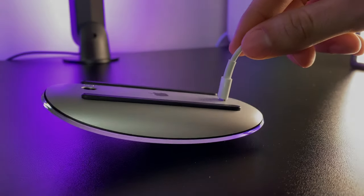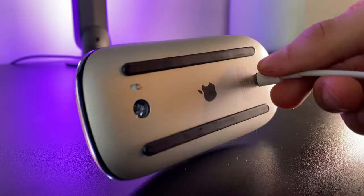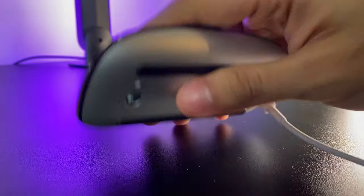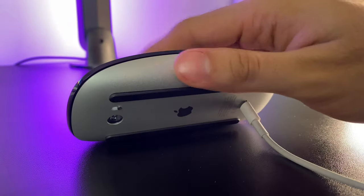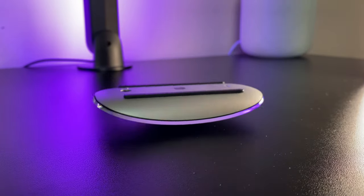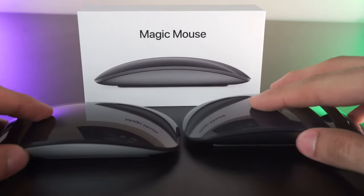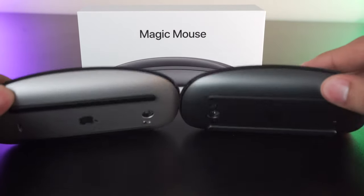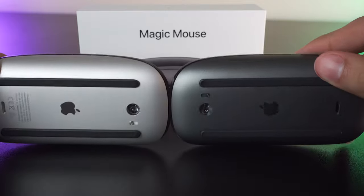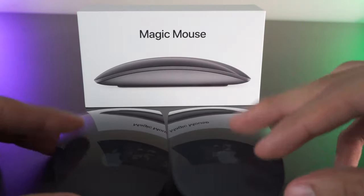Let's just get this out of the way: yes, the way in which you charge this mouse is insanely idiotic. Whoever was on the design team that approved this needs to get fired. In reality, it's not that big of a deal, but it still looks extremely silly, and for a forward-thinking company like Apple, you'd think they'd find a better solution. This Magic Mouse 2 does its job well, though it does have some faults, and in most cases the Magic Trackpad 2 is vastly superior.